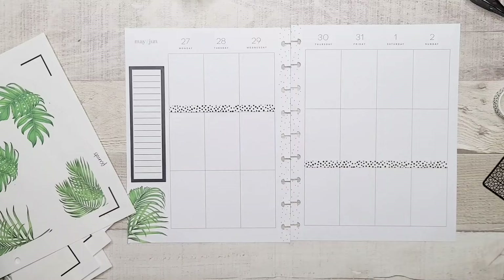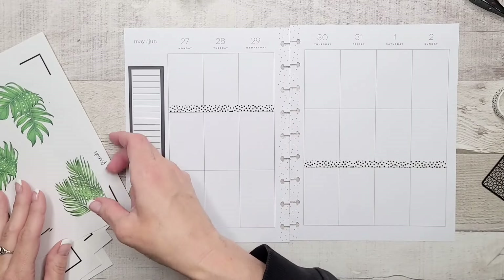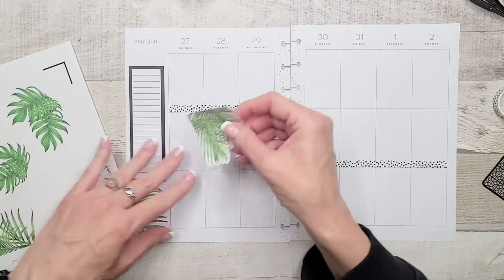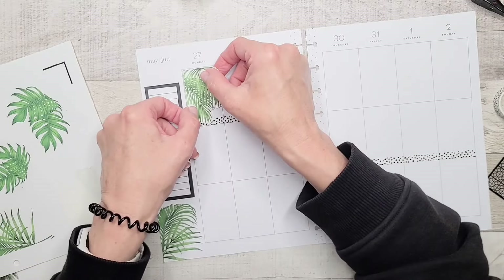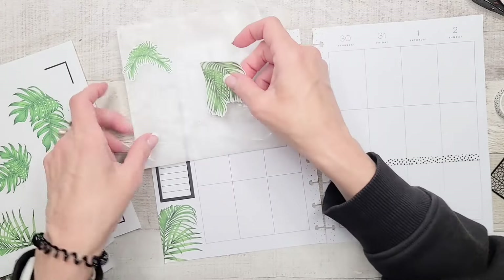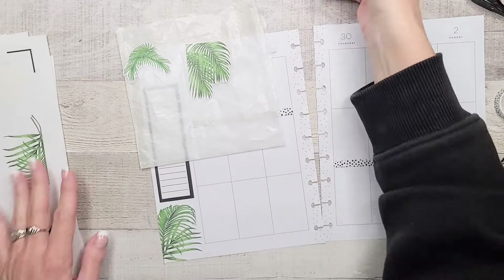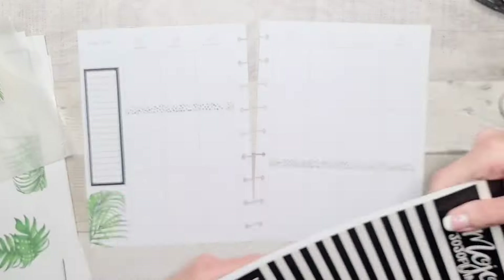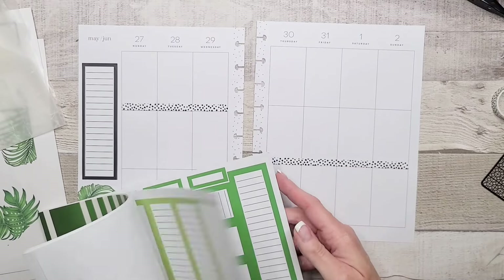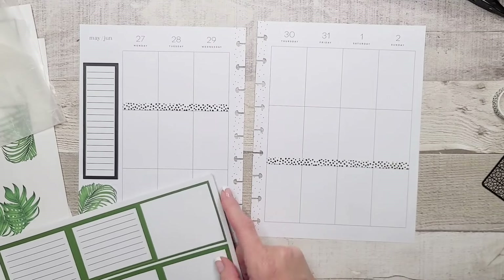This might be too small though — we'll see in a second. I wish these were on clear but they're not. So that can hang out there for a second. Now I said I needed boxes for Monday and Tuesday for sure. We could also bring in these guys — though I'm not sure if that looks weird.